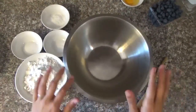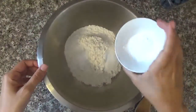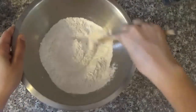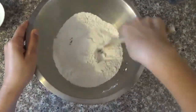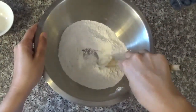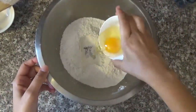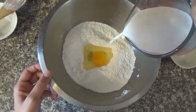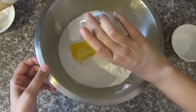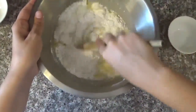First, we're going to mix the dry ingredients in a bowl. After you mix, you make a well, and then we're going to put in the egg, milk, and the melted butter.